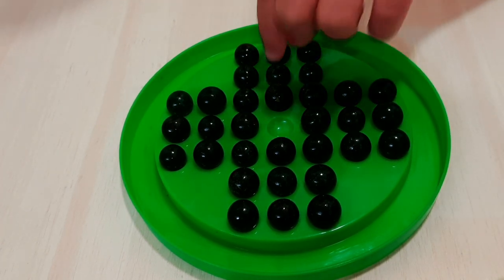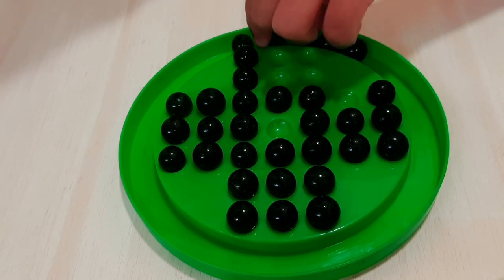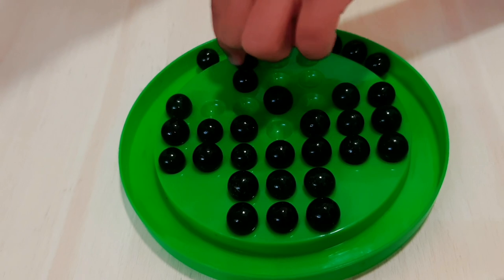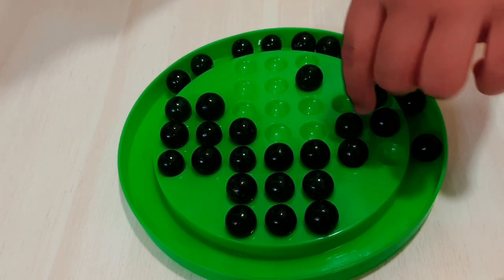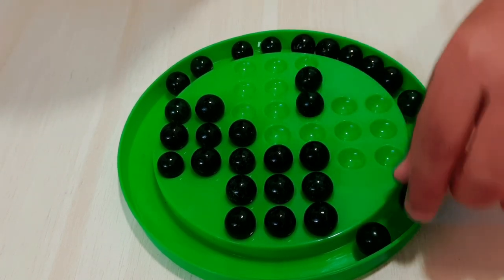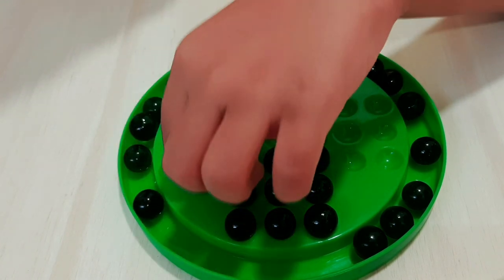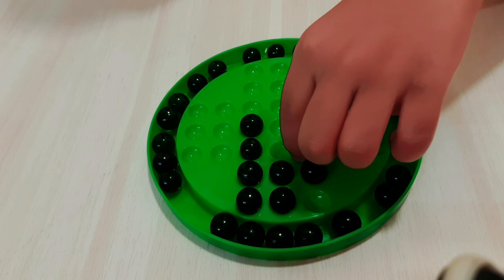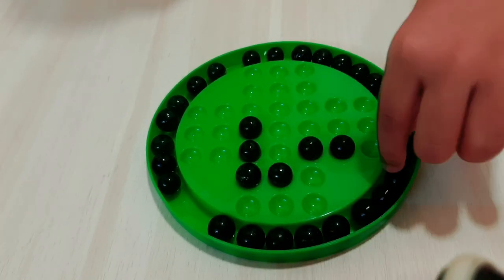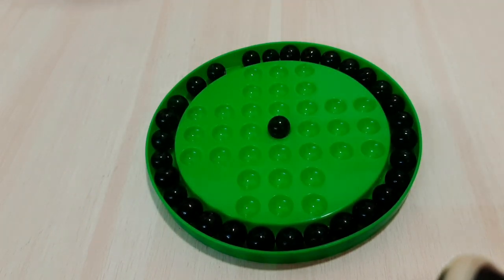Friends, let's get started. Friends, see — my one marble is left, and it is in the center.